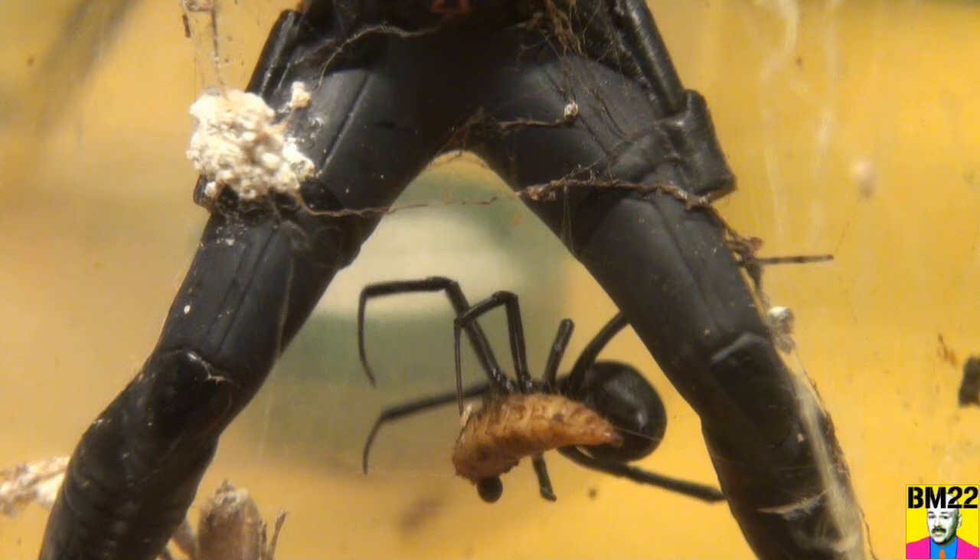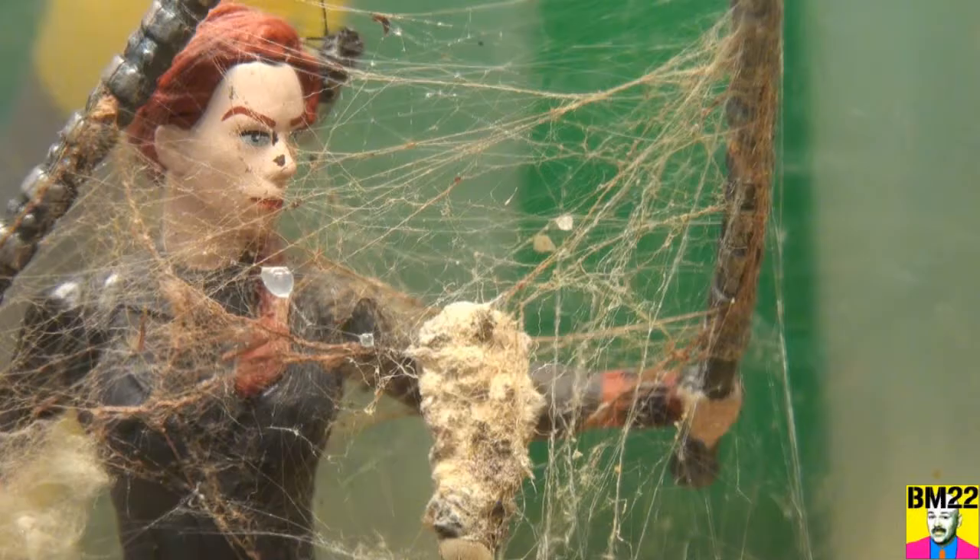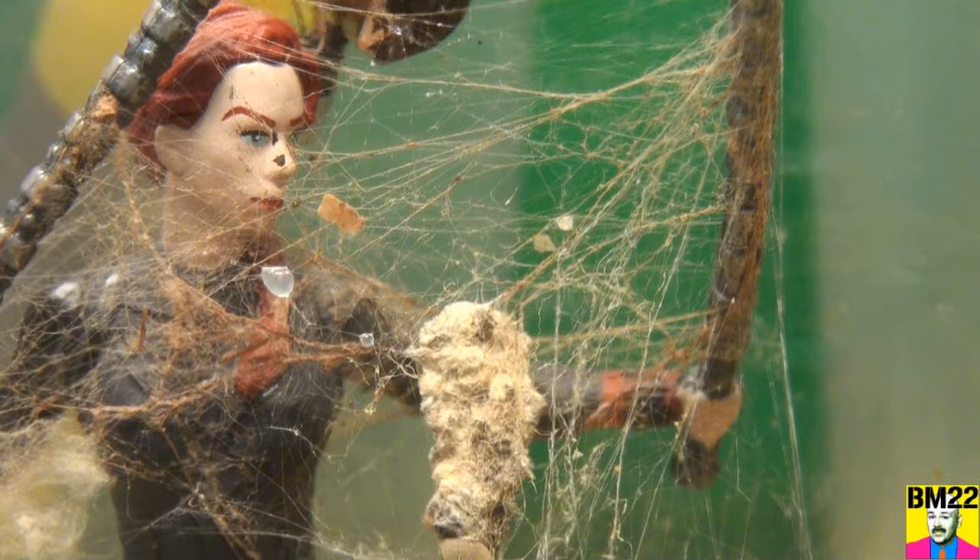As you can see, periodically the black widow spider goes back down to that soldier fly larva. I don't know if it's because it moves and triggers one of her webs and she thinks she has to get down there, or if she just remembers it's there. She's dividing her attention obviously.